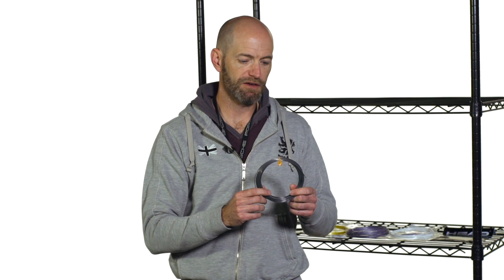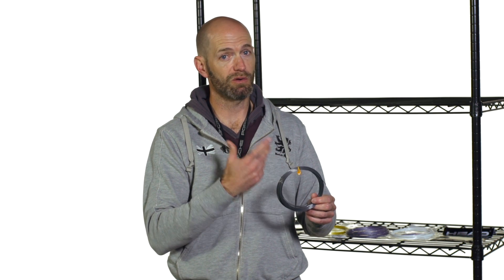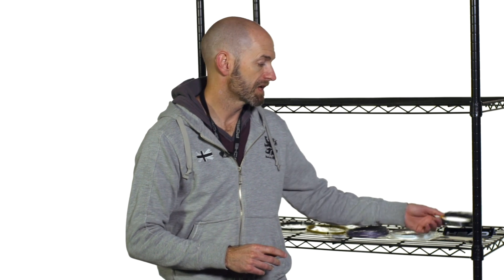I'd recommend — even if you play with polys — dropping the tension on this one a few pounds just to open it up a bit and get a bit more life out of it. You're not going to sacrifice control — you can drop the tension quite a bit on this string and still get a very controlled response. Good access to spin, like all of these strings, and it really does grab the ball well. So that's a nice one from Head. That's all I've got for this week — thank you so much for joining me.